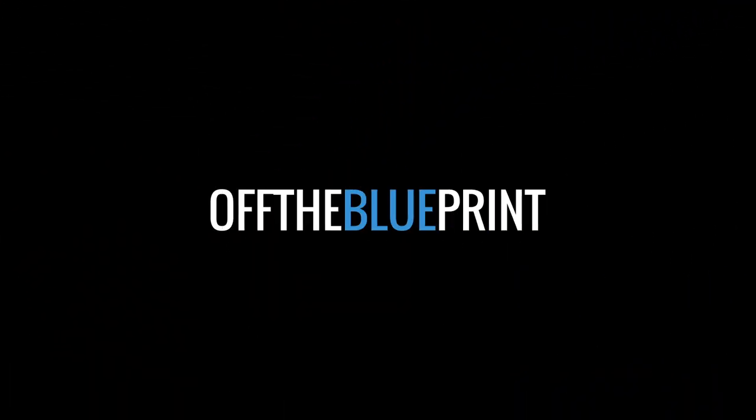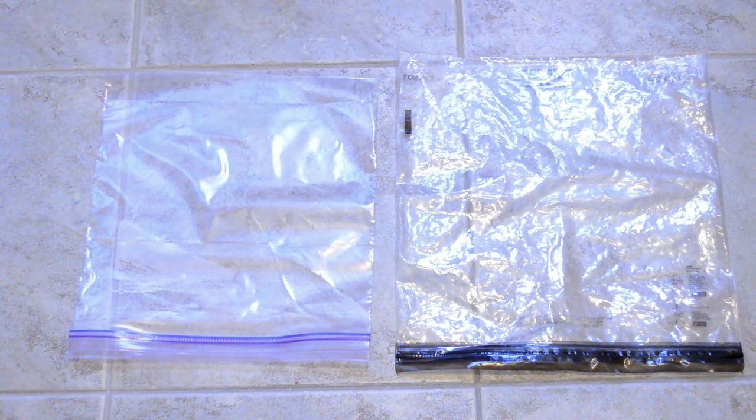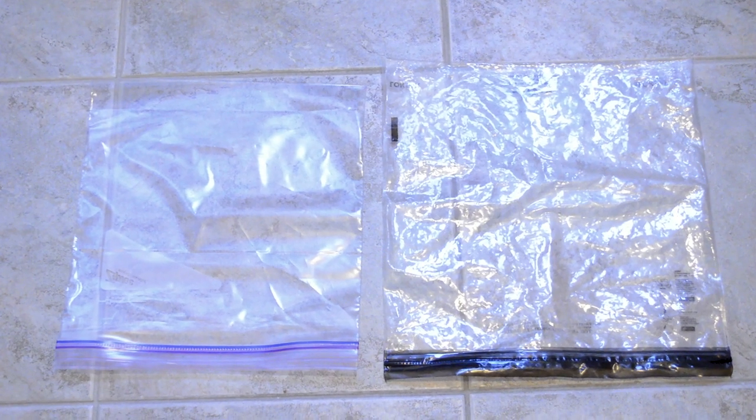Hi, I'm Allison from Off The Blueprint, and in this video I'm going to attempt to demonstrate how I wash my clothes while on the road. I pack a plastic bag as my laundry bag. I usually take the biggest locksack bag in the bunch, and I've also used a regular Ziploc bag for this, so you don't have to go out and buy a locksack bag or anything.